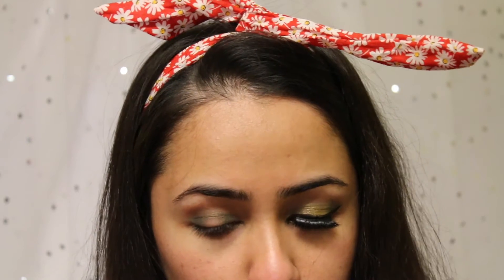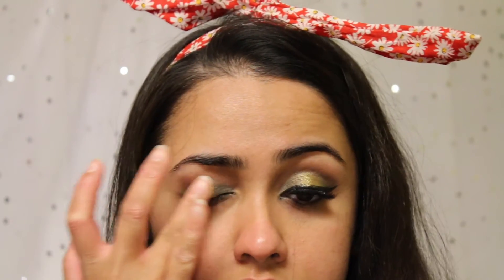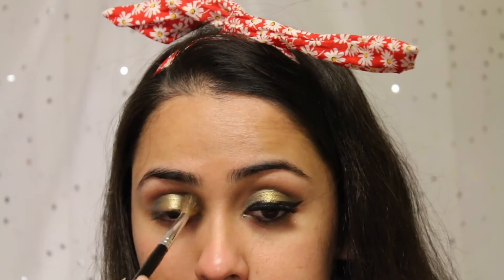Now I'm going to take the star of the show, which is from the Colourpop x Kathleen Lights Where the Night Is quad, and it is called Telepathy — this gorgeous golden green. I'm going to apply it with my finger right at the center of my lid. Then I'm going to take a Sephora crease brush with Typhoon to connect the color on my crease from both sides, leaving Telepathy right in the middle.